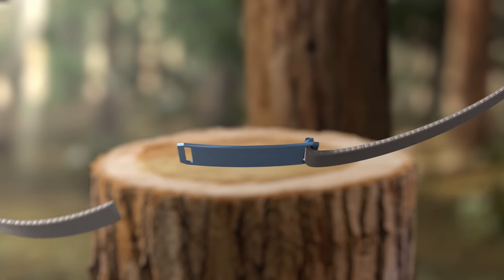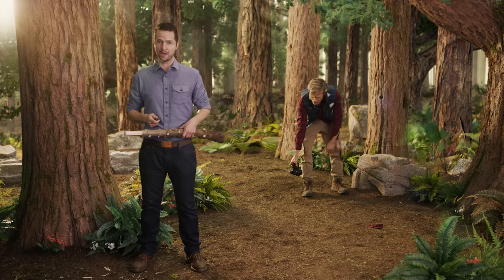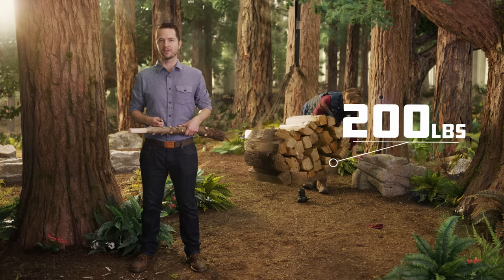You just slide the tail inside the buckle until it fits just right. The belt-on-buckle friction holds it secure, only without all the bothersome badgering. And this bad boy is strong enough to withstand over 200 pounds of outward pressure.